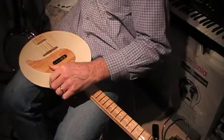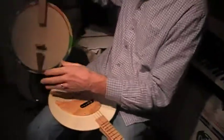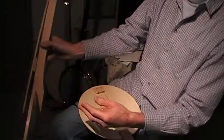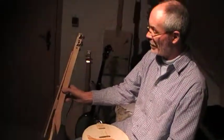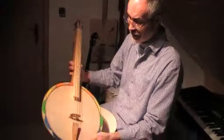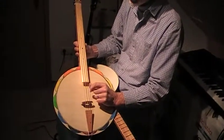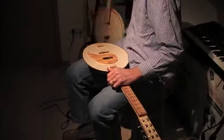And the other members of the family — don't forget them. Here's the modified bass version. The pegs have gone and the machine heads have come, and the strings are now tuned in approximate fourths.